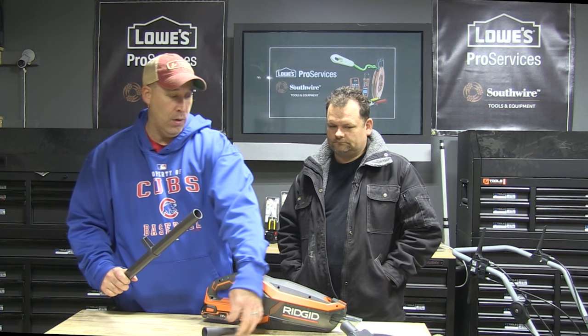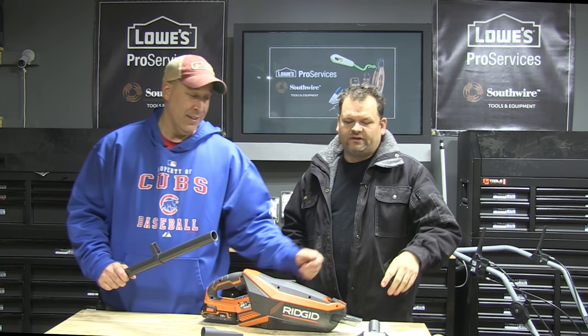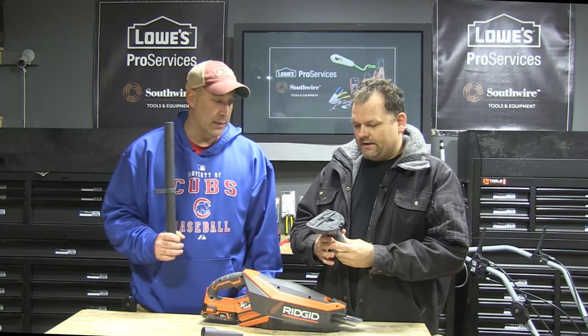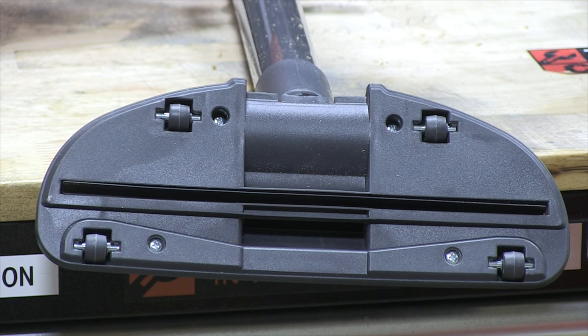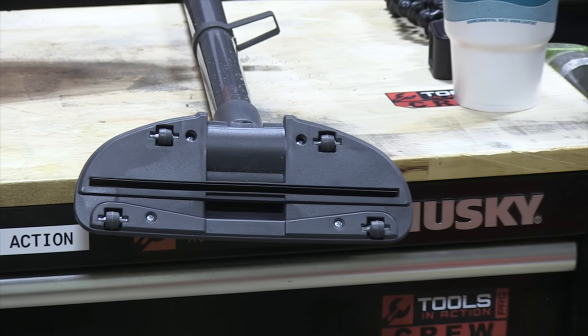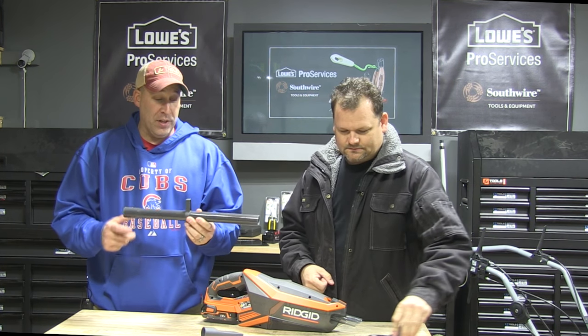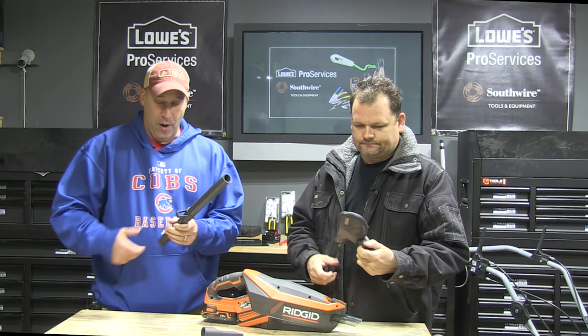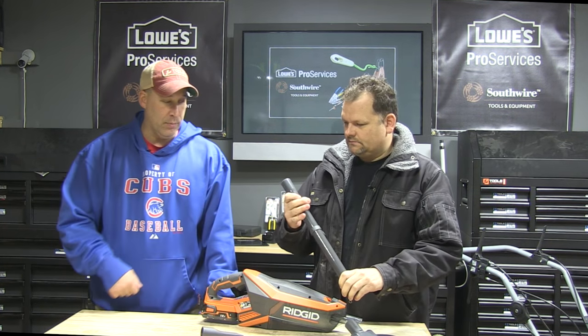It comes with the extension, crevice tool, and the floor attachment. Milwaukee has one too. This looks a lot beefier on the bottom than the Milwaukee. I do wish this did come with two extensions — the Milwaukee does. The Milwaukee also comes with a flex. I think this does a good job, but I would like to see more. I'm bending over a little bit — it'd be nice to have more reach. I guess if you're five foot, it'd be perfect.